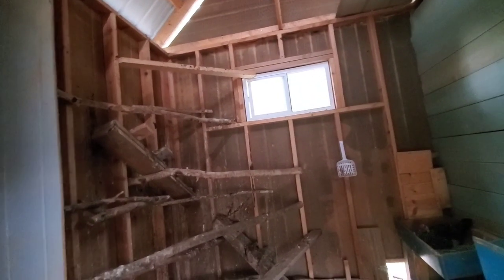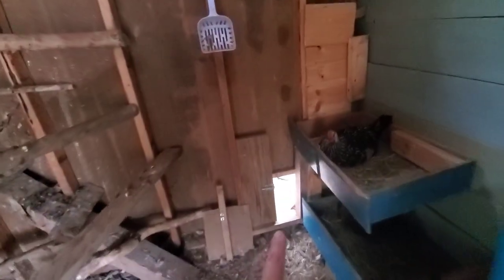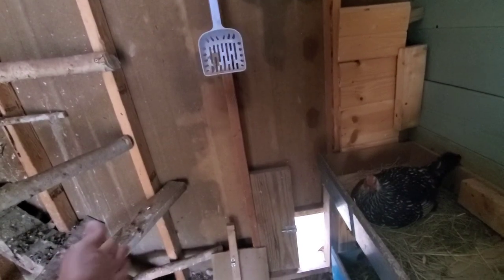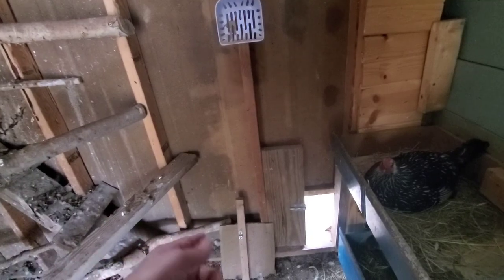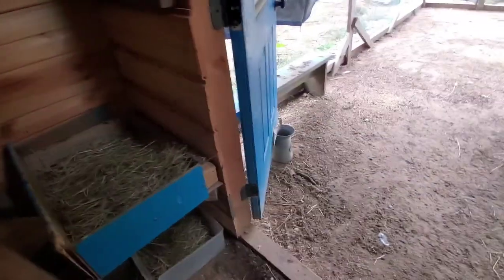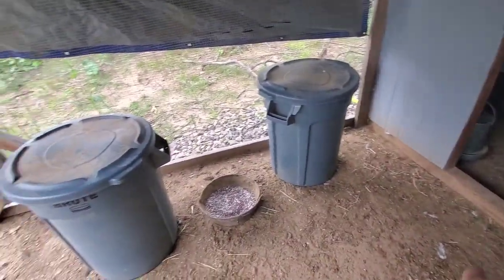This is the door out to my second run. I plan on replacing it with a window — sturdier, more light, and I can take the screen out so it becomes like a sliding door like I have in the mini coop. Then if we get 50 below in winter I can keep this door closed and just open the window for them to go out, giving them a much warmer space. The food is out here underneath this tarp, which will hopefully become an actual metal roof this winter.